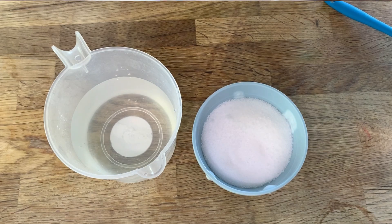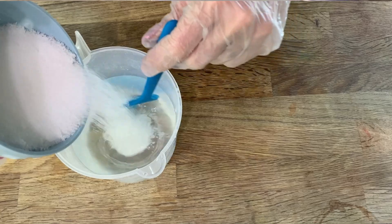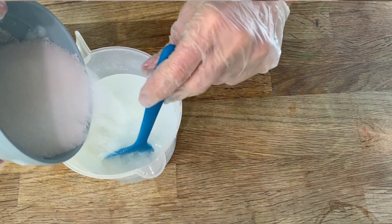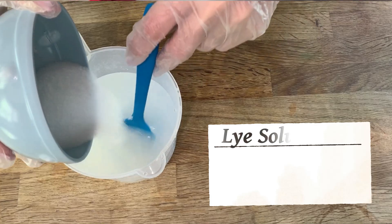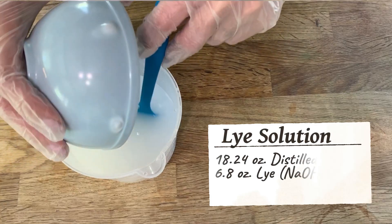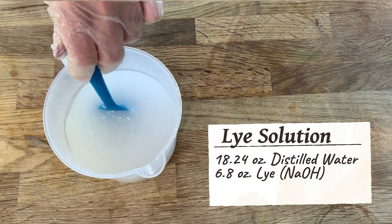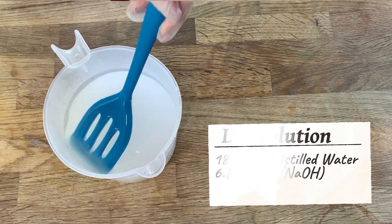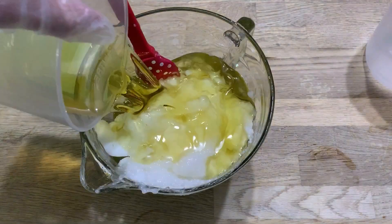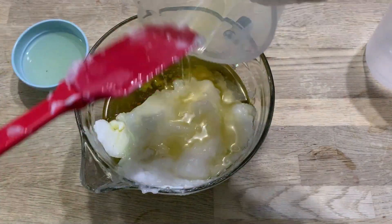We'll start this recipe out the same way that we did the last two. First we carefully dissolve the sodium hydroxide lye crystals into cold distilled water. To do this we'll need 18.24 ounces of cold water and 6.8 ounces of lye crystals. We'll get this blended down until the crystals are completely dissolved. Then we set this aside to cool, and while we're doing that we'll move over and melt down the hard oils into the soft oils.